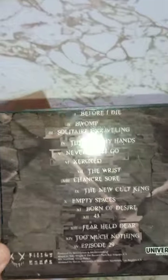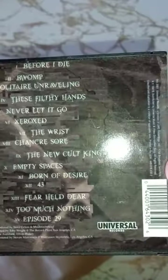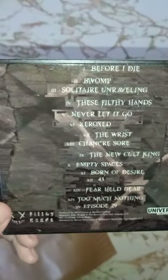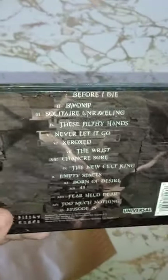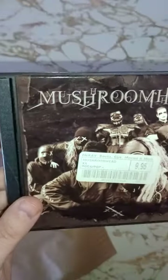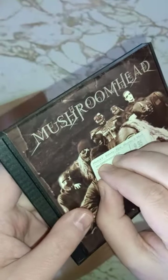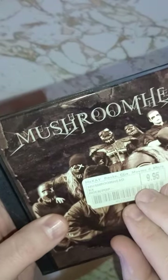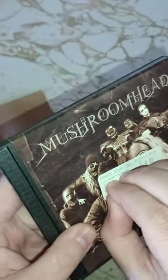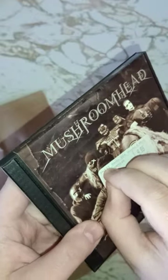It's the Universal Records version. There are at least two versions of this. This one is like the slightly less good mixed version, but the other version also has differences in the track listing. They put a label on it from McKay Books, so this is from some other place where it was sold before it landed in the Goodwill, I guess.